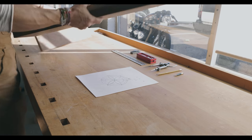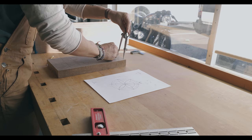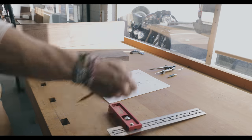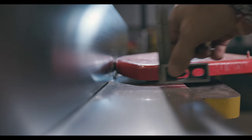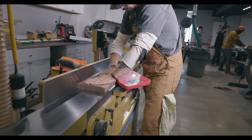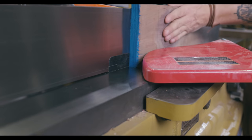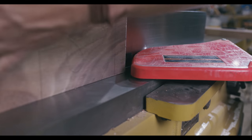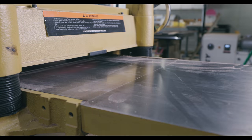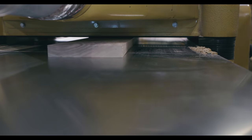Now let's pick out our lumber. We can use our dividers to make sure that our piece is going to yield enough to finish our box. I've chosen which pieces will be my top and bottom, and which piece I'm going to use to build the sides. I need to get them as flat and as square as I can. It's important that I do an extra good job here, because we're going to be doing some long miters.